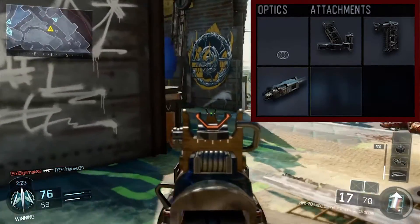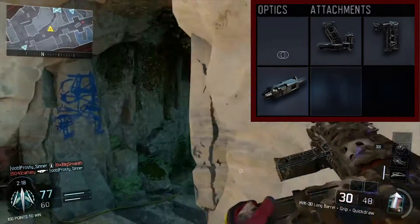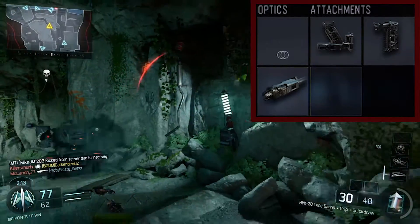Now for the attachments. The first one is trick draw, just so you can scope a little faster. It's very useful for close combat fights.